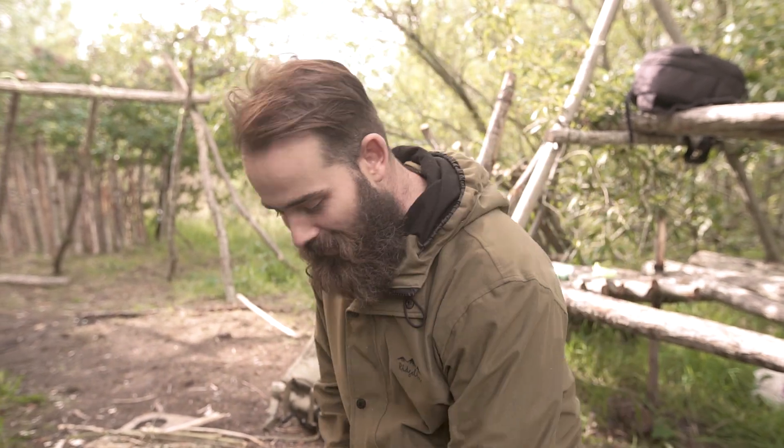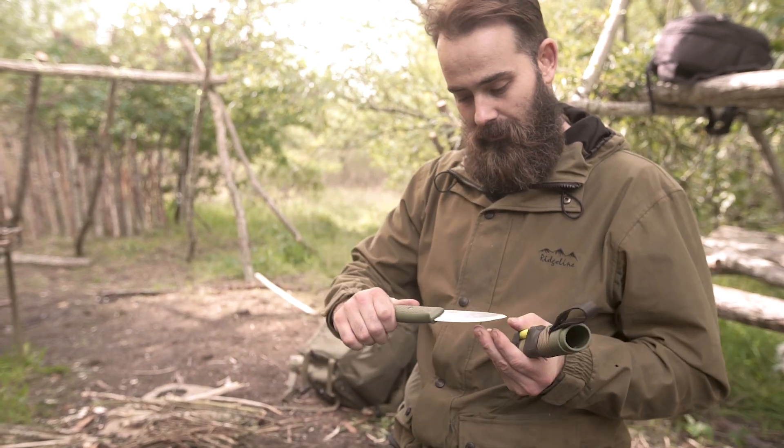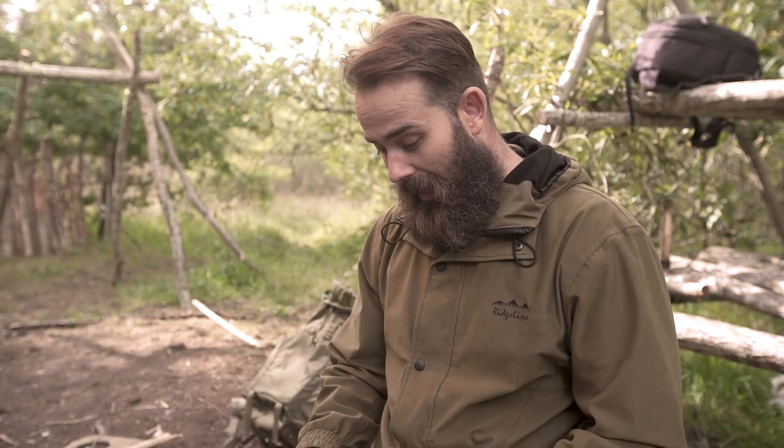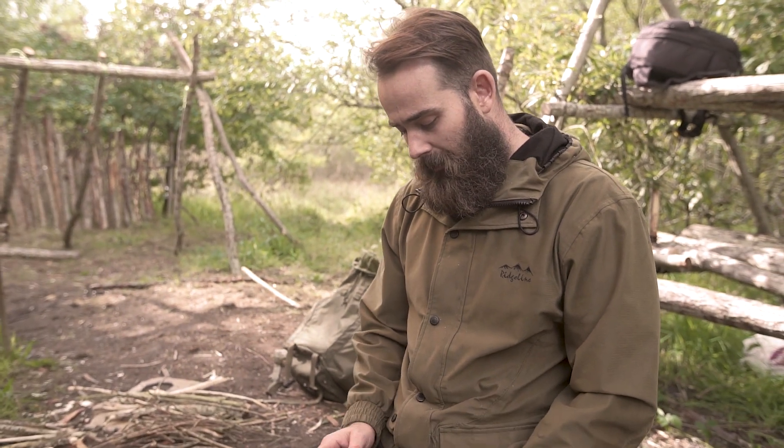Hi guys, I'm Stuart, he's Alan, and together we are Outdoor Basics, and today we're going to be talking about the Condor Terrasaurus. Big shout out to Jason at RJ Bushcraft — thanks very much for giving us a shout and letting us know that you had this in; service as always was awesome. And my mate Alec, for actually telling us about this — he says it's going to be a good alternative to the Mora Garberg. So stay with us, and we'll just give it an initial review.